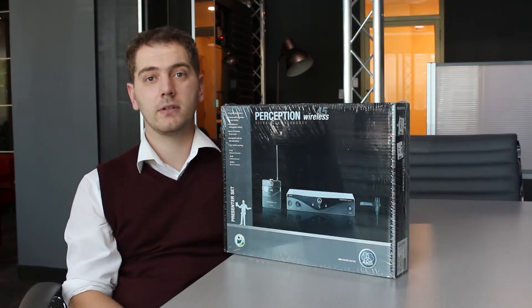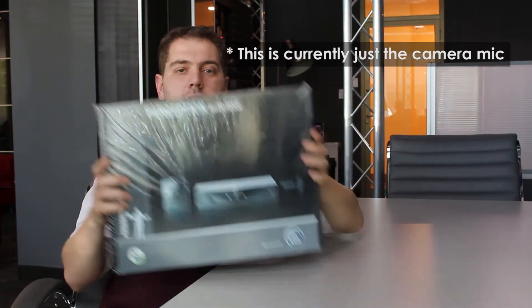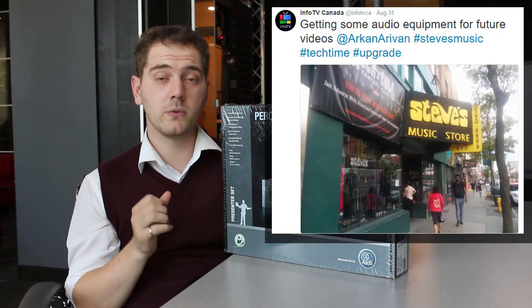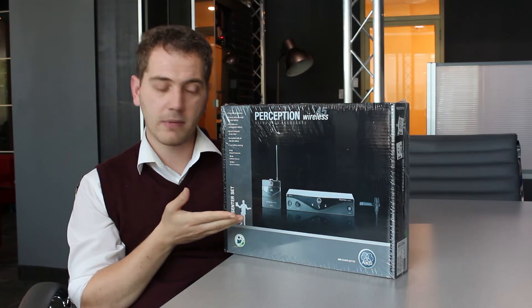The mic in the camera is good but not great, so we decided to upgrade. We've decided to invest in some good professional quality audio equipment. So we made our way down to Steve's Music in Toronto — great place — and they recommended this particular bit of equipment.